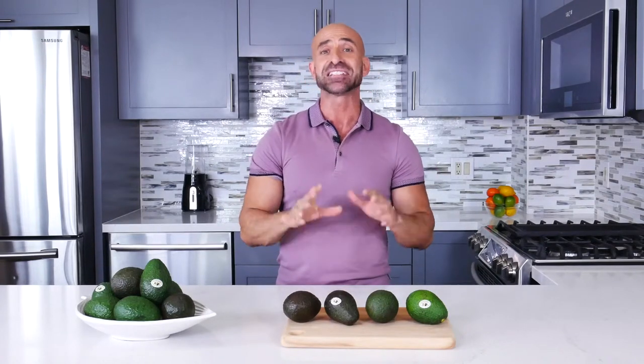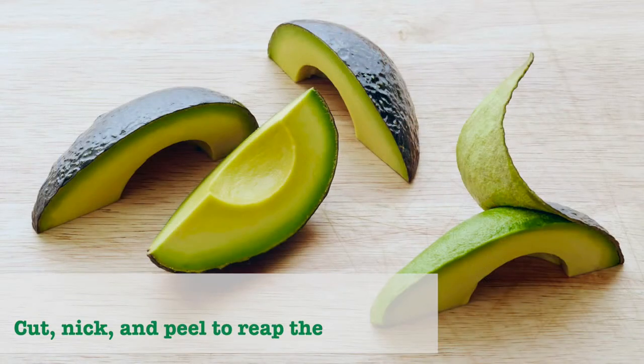Choosing the perfect avocado doesn't have to be a hard task, but knowing what to look for will have you eating avocados like a Californian every time. Don't miss the next video, when I share how to cut, nick, and peel an avocado to reap the most nutritional benefits.